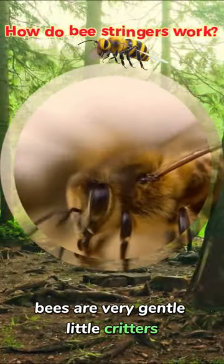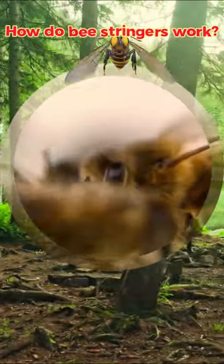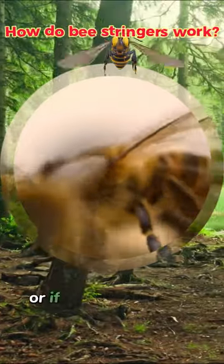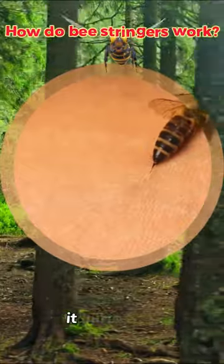Bees are very gentle little critters. Even though they can sting, they usually only do so if you attack them first, if you accidentally smash one, or if they think you're trying to attack their hive. That said, when bees do sting, it hurts a lot.